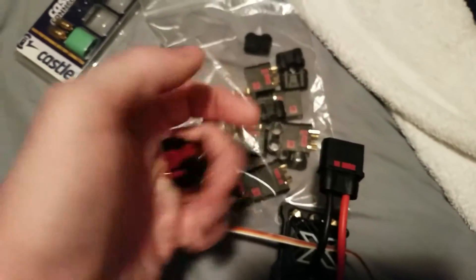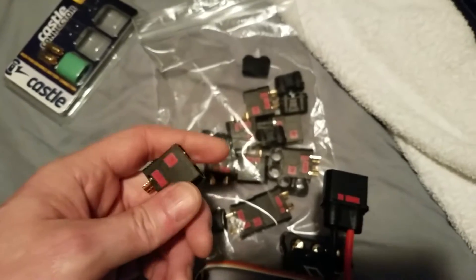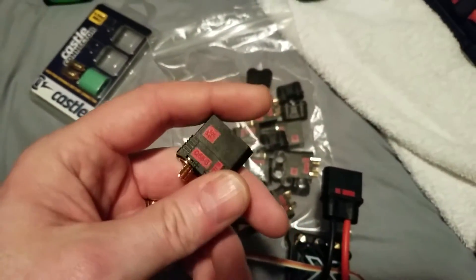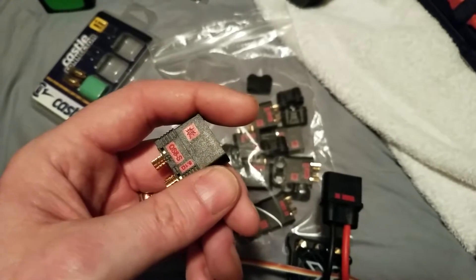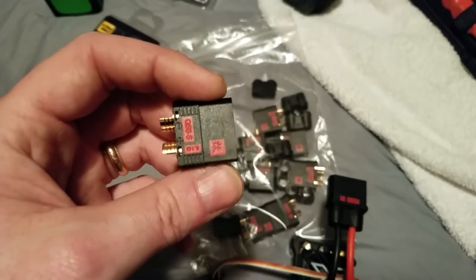I ordered a couple first to make sure I was going to like them. Once I held them in my hand and felt the quality, I went ahead and ordered more. I'm pretty confident they'll work — the resistor inside and the build quality are good.